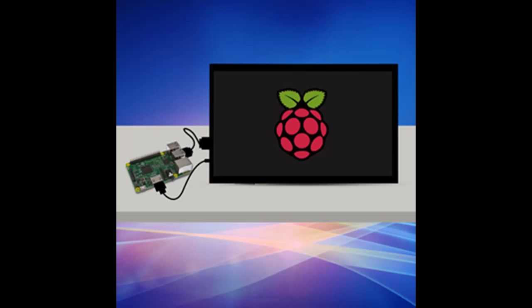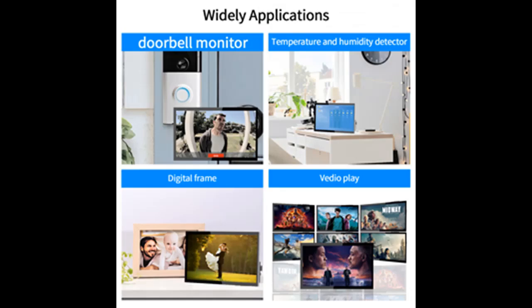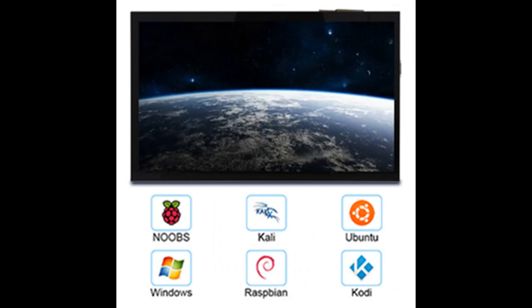Broadly, you can use it with Raspberry Pi 4, 3, 2, 1, 3B+, Banana Pi, Windows 7/8/10 PC, Mac, Microsoft TV, video game consoles like Nintendo Switch, Xbox, and PS4, as well as other devices and systems like RetroPi, NOOBS, Debian, Ubuntu, and Kodi — all supported.